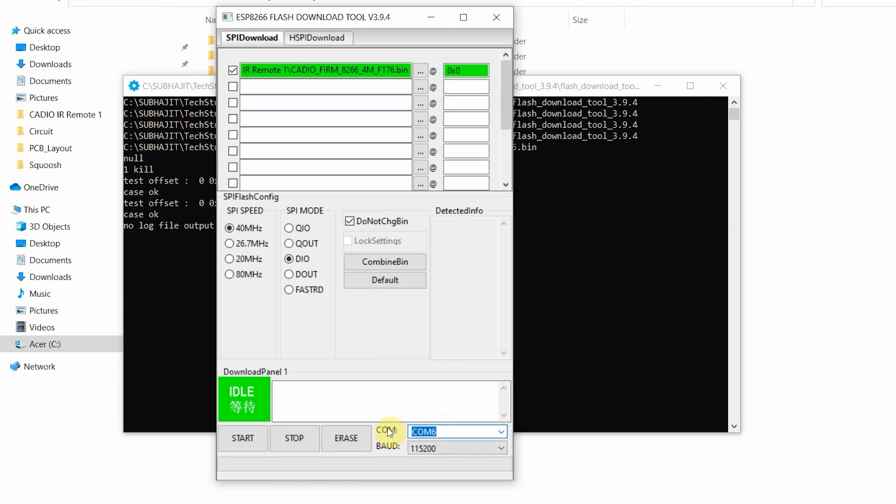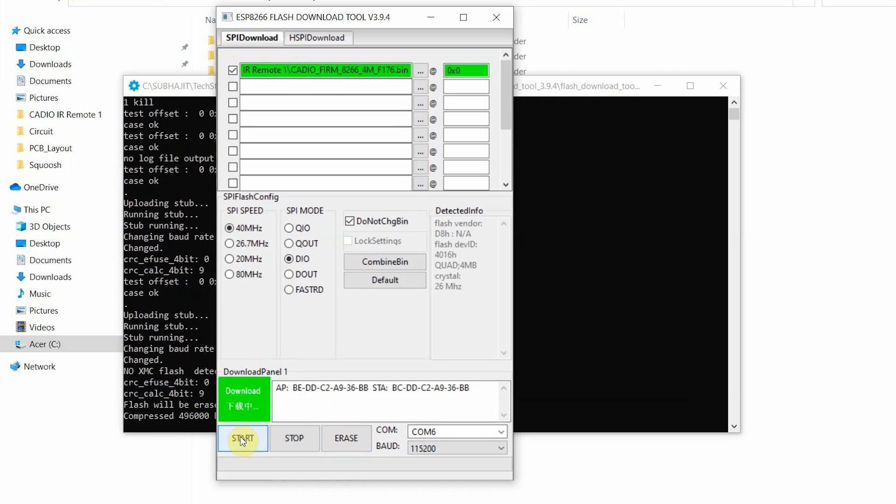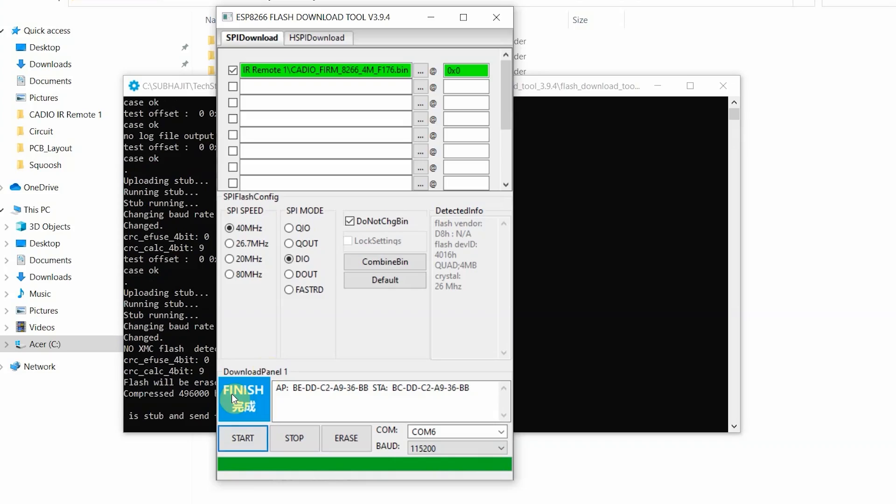We have already connected the NodeMCU with the laptop. Now click on Erase — this will take some time. After that, make sure this firmware is selected. I will click on Start to upload the firmware to ESP8266, and again it will take some time. Now it is showing finished, so our firmware uploaded successfully.